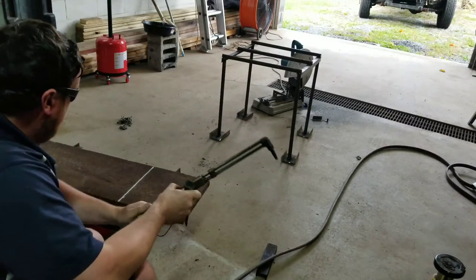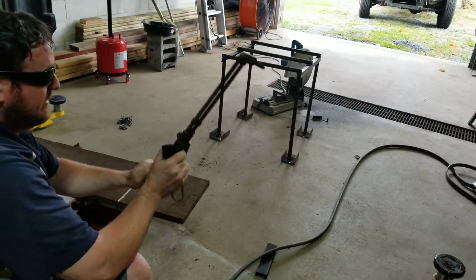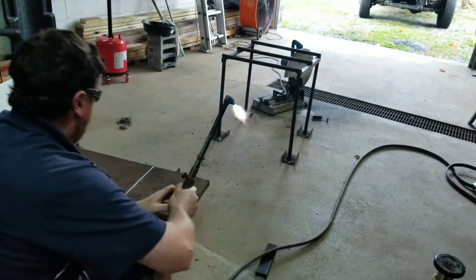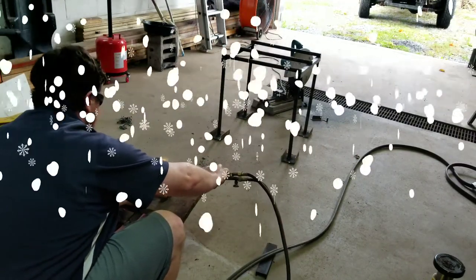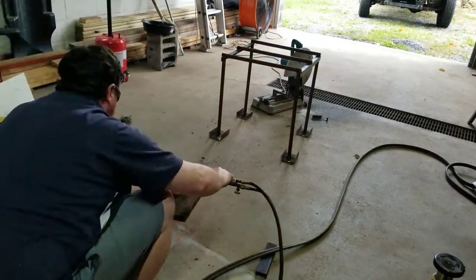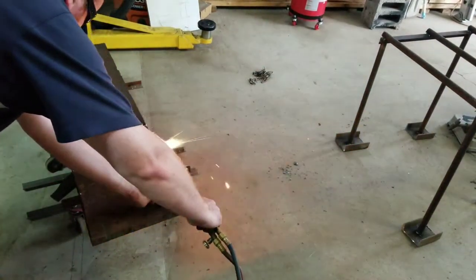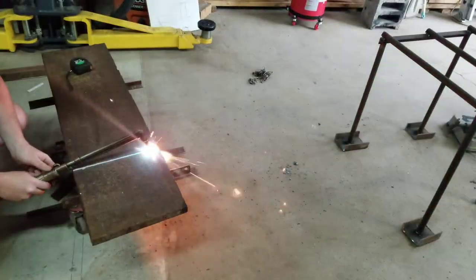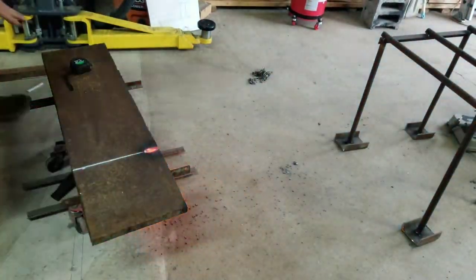So I'm cutting thick steel. What we're going to do is heat it up and then cut sideways. I'm going to blow all the slag out as we go.